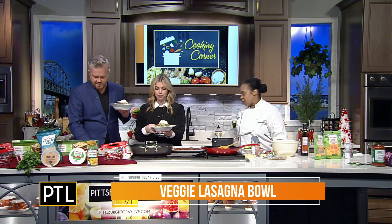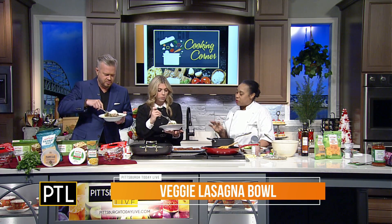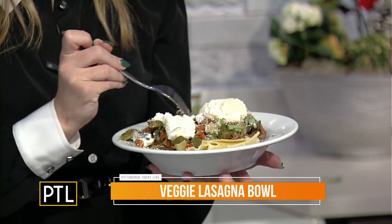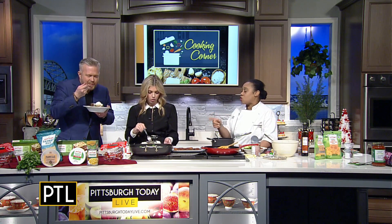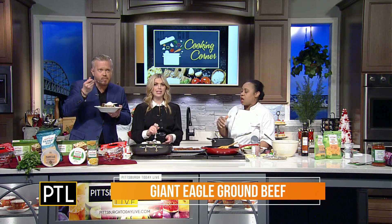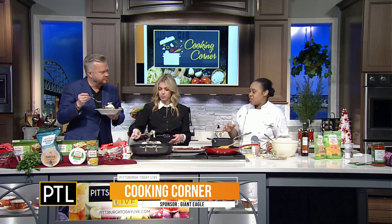That is a lasagna vegetable bowl — vegetable lasagna. It is lasagna noodles, it is sauce, and then it is your ground meat, and then carrots and peppers and mushrooms and onions. And then you put your ricotta cheese on top — whole milk ricotta cheese. I love ricotta cheese on top of pasta. I like it as a dessert too — it's really creamy and you can put cherries or fresh fruit on it. So three different tastes, but it is ground meat, and everything is truly less than 30 minutes.